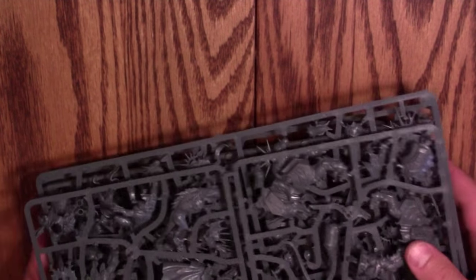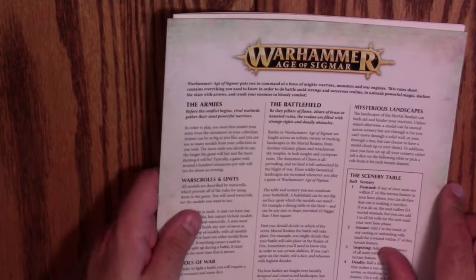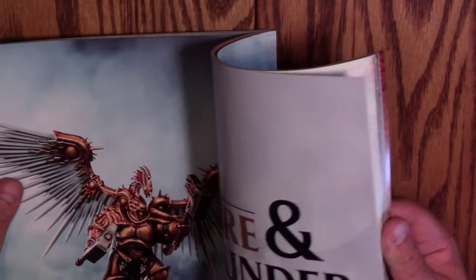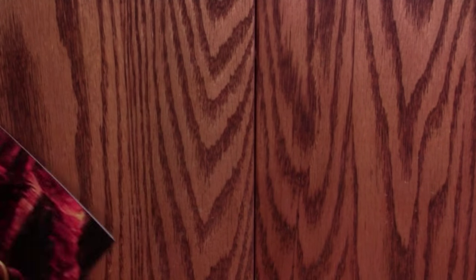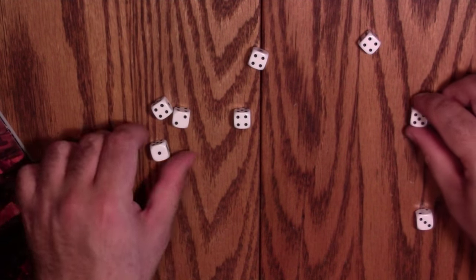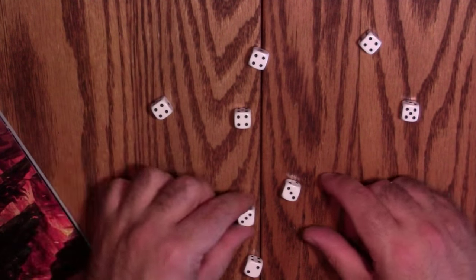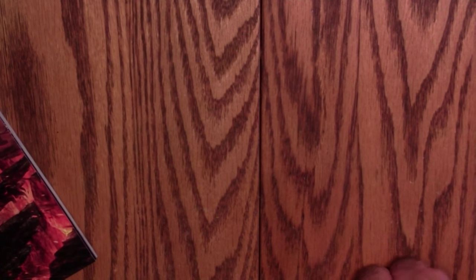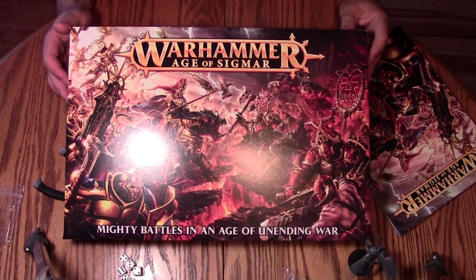Let's quickly review what was in the box: five frames of miniatures — just a load of minis — all the assembly instructions, the four pages of rules which are free now but I like having a printed copy, and the absolutely gorgeous book. There are different color schemes suggested in the back for both Khorne and the Sigmarines. Alright, one last dice roll — we had seven ones last time. This time: one, one, two, three, three, four, four, four, four, five, six, six. A little better than average, definitely better than seven ones.